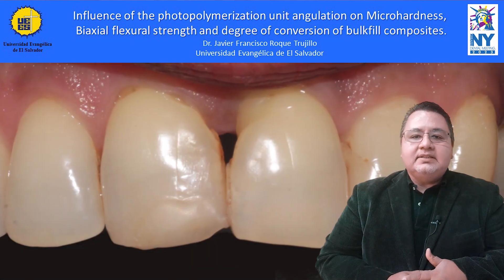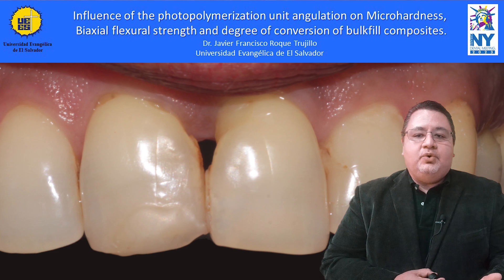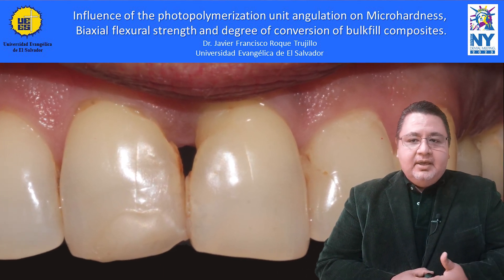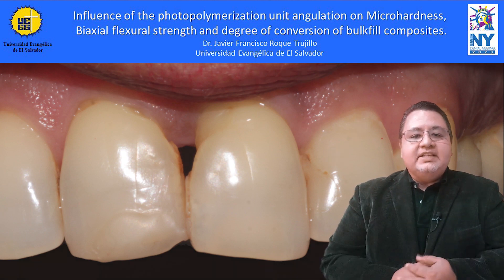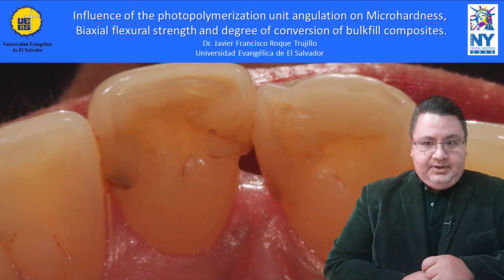The inner resin-based composite polymerization shrinkage and the subsequent stress which occurs once the material has adhered to the tooth structure may cause gap formation at the tooth-restoration interface, thus explaining why secondary caries lesions are one of the most common causes of composite failure.